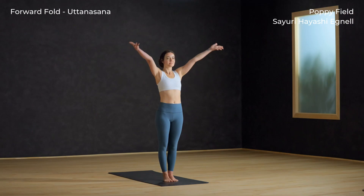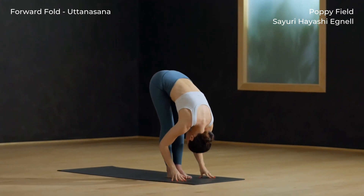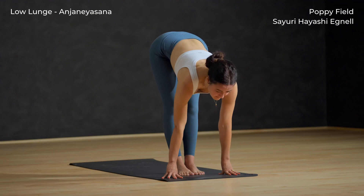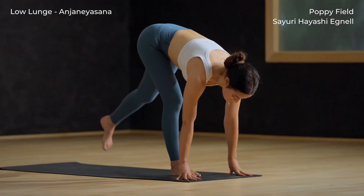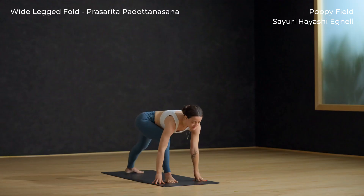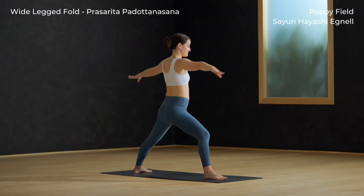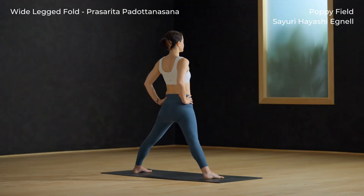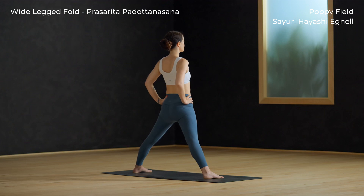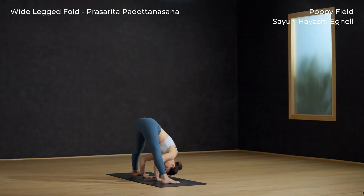Release the toes, step the feet together, then slowly roll up to Tadasana. Inhale, circle sweep arms to sky. Exhale and spill over your legs — forward fold. Inhale and lift halfway up. Left foot back, breath out. Warrior two again — rise up, arms out wide. Now pivot the front toes in, face the side, inhale hands to your hips.